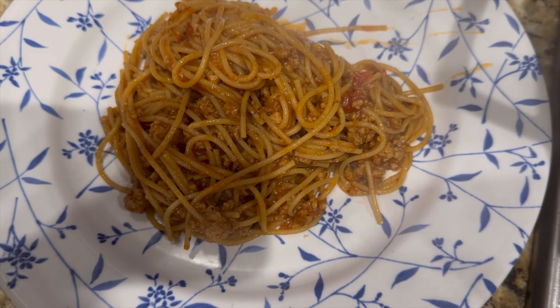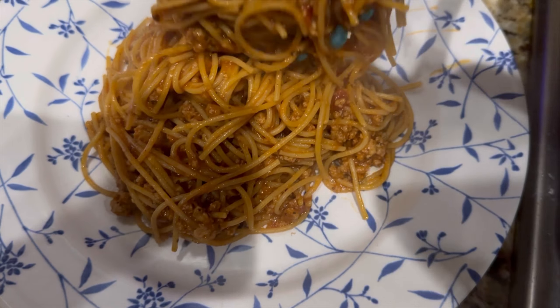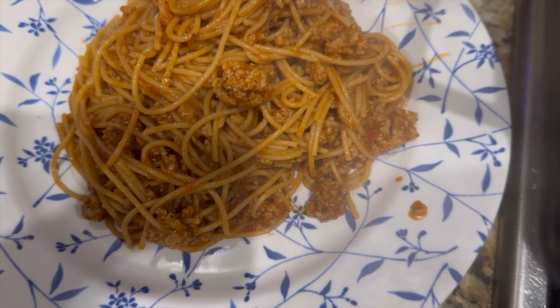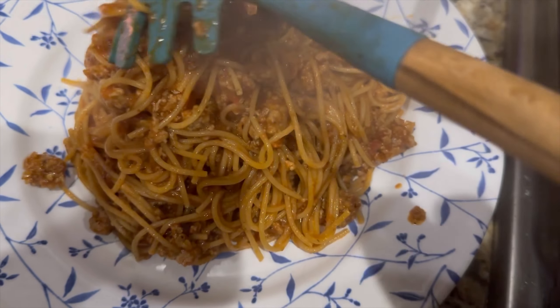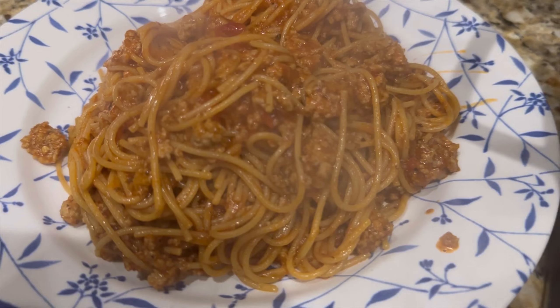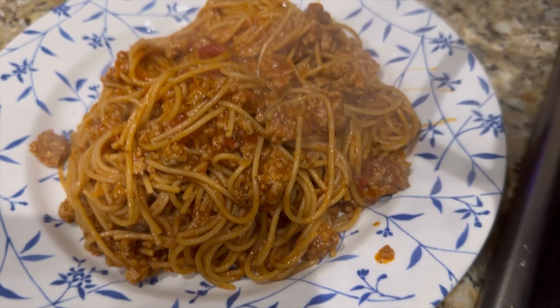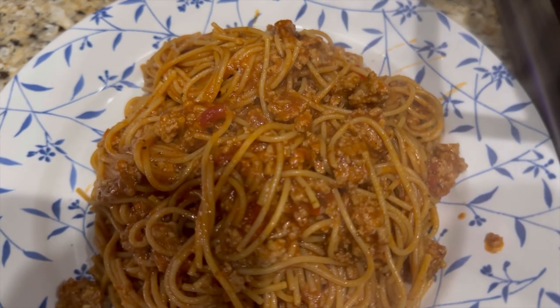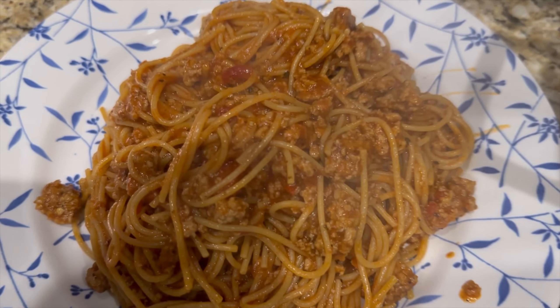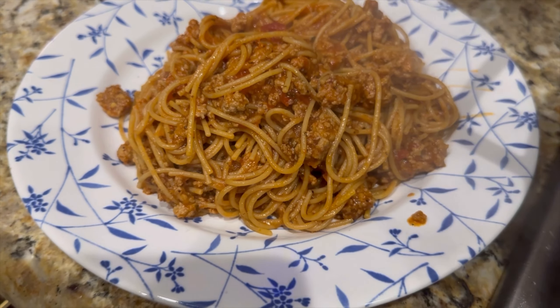Now that it was all done, I went ahead and spooned it into the plate. I love to eat my spaghetti nice and hot, and it was so good. Don't forget to add your Grace on top — Grace is a hot sauce. If you don't know what Grace is, go watch my other videos and you'll understand. Put some hot sauce on it, add a little bit of garlic bread, sit at your table, drink some juice, enjoy your food. Bon appétit!